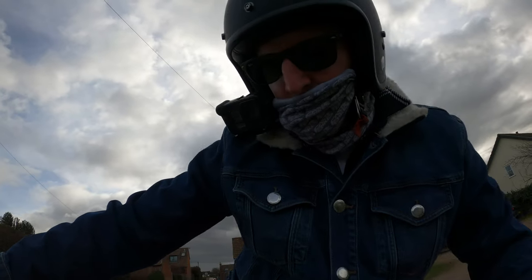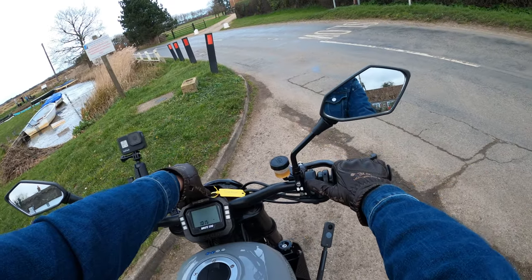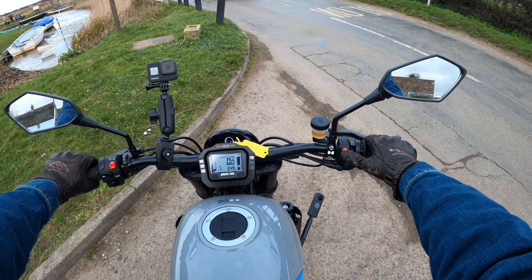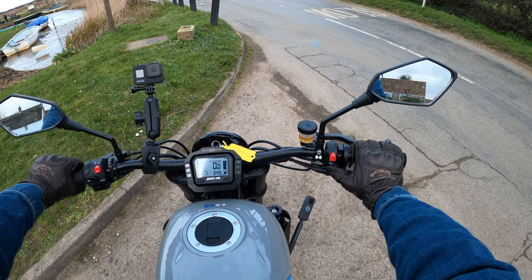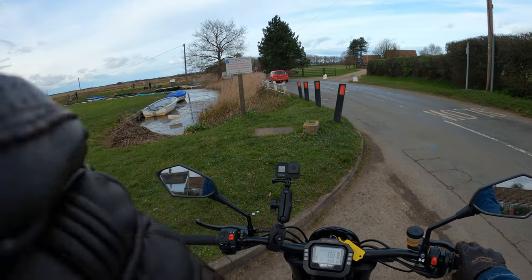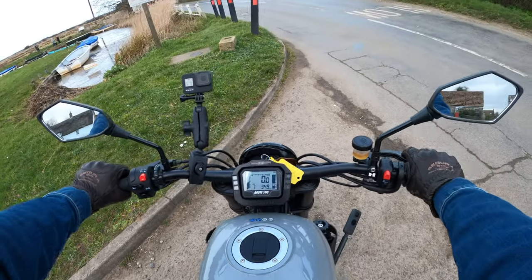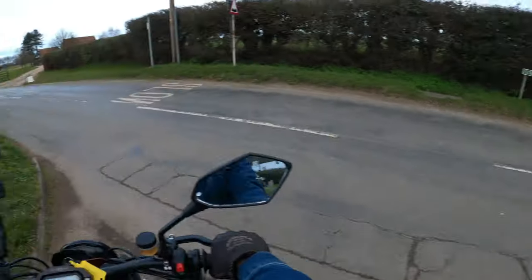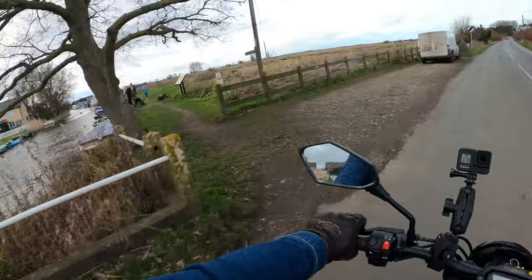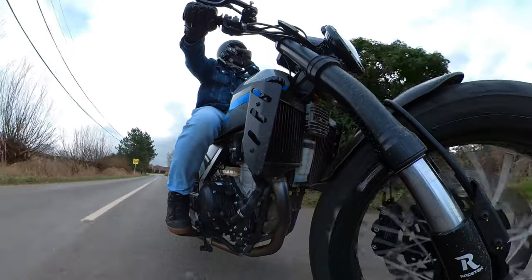Right, cocking a leg over — the first thing I notice is it's a really manageable seat height. I'm not the tallest of people, five foot seven. Very noisy being a single cylinder with that exhaust muffler as well. Into gear. Really bumpy section of road here so it's a good opportunity to see what the suspension is all about.